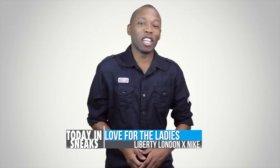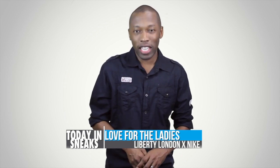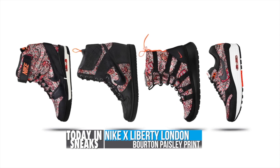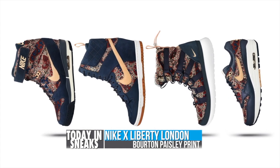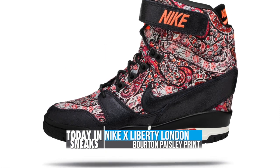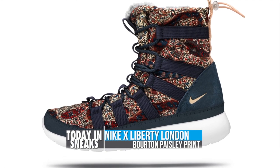The ladies don't often get their just due when it comes to sneakers, but if you leave it up to Nike they may just be changing that. Seen here is the new Liberty collection which features the Air Max 1, Dunk Sky High sneaker boot, Nike Roshi Run High sneaker boot and the Air Revolution Sky High. The collection displays the Liberty London signature paisley print across the quarter panel, ankle, toe and either a navy or a black background.